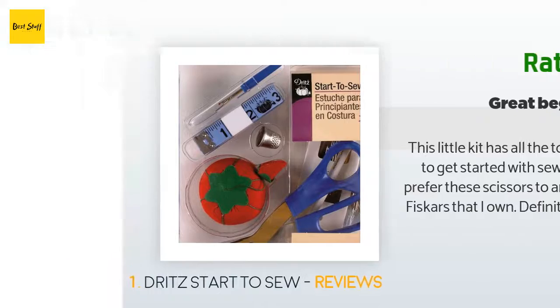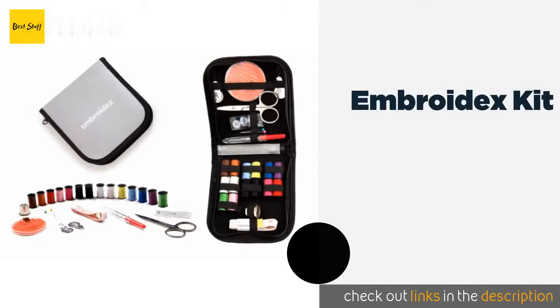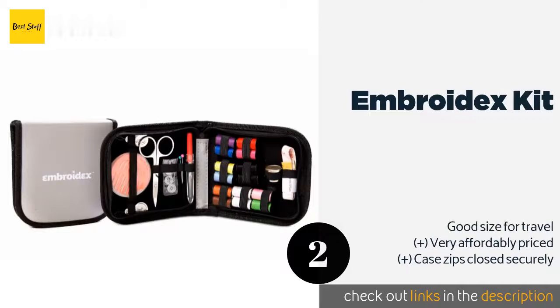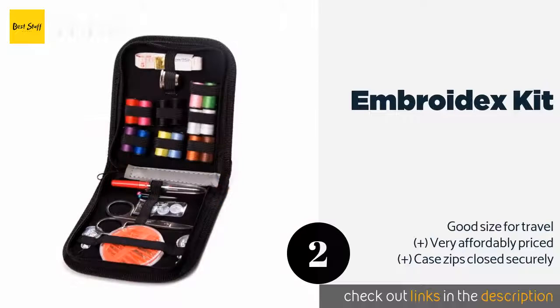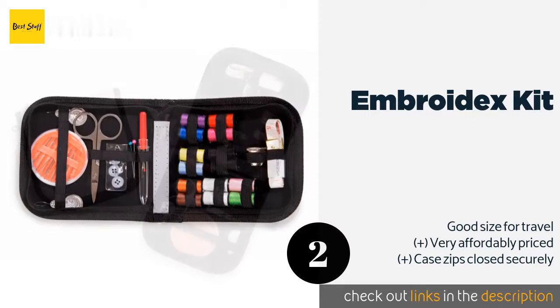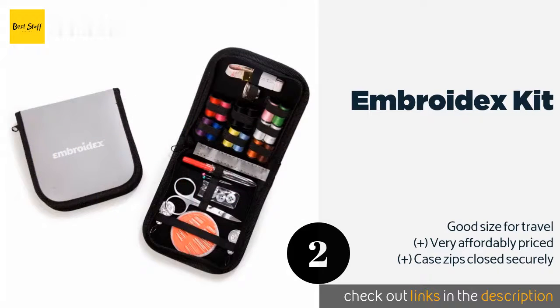The second product on our list is the Embroid X Kit with 14 spools of thread. The Embroid X Kit can provide color matching for most of the clothing mishaps that may befall you, making it more than sufficient in a pinch. It comes with a handy seam ripper and a thimble for keeping your fingers safe from painful pricks. The price is around nine dollars.